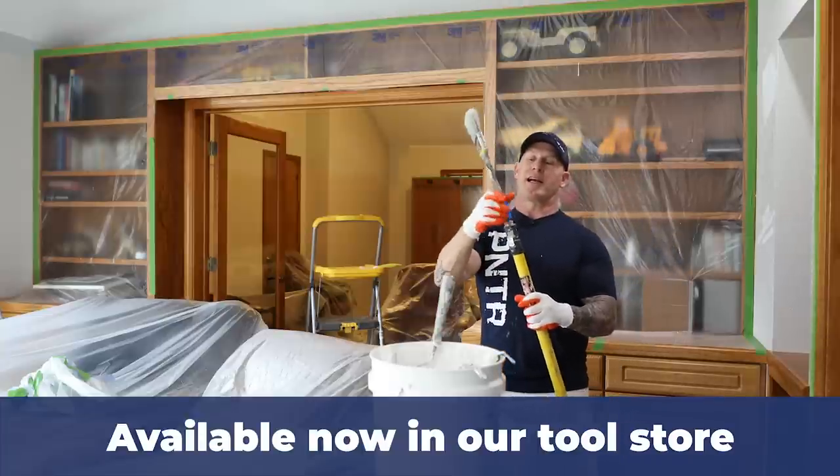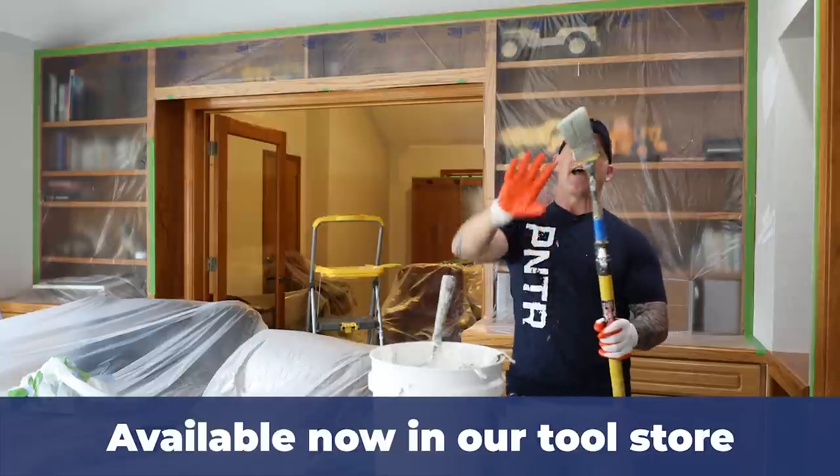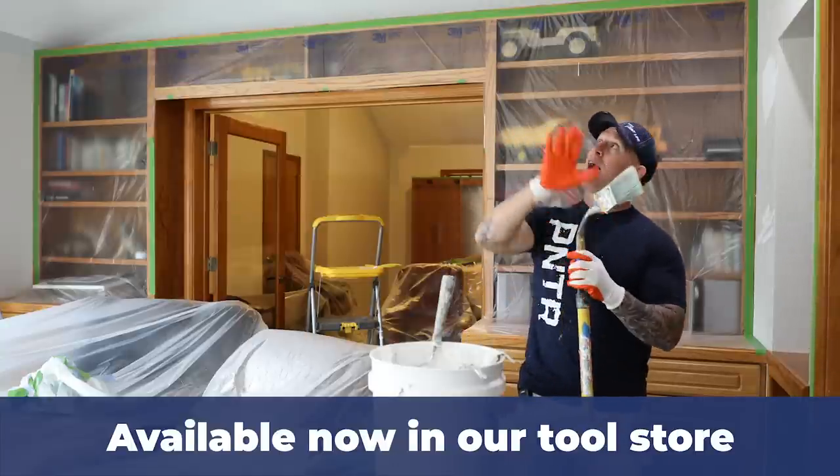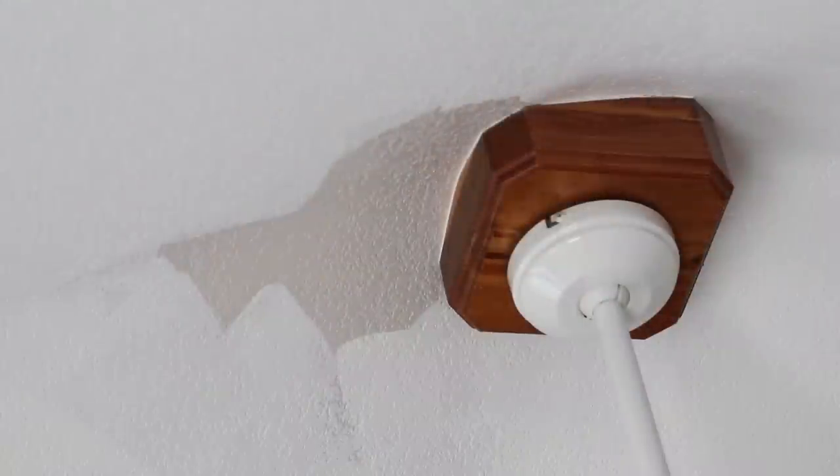All I've got to do is screw it on an extension pole. It stays nice and tight. I can bend it and it stays in that position bent, and I can use the bending ability to work around that situation I have right up there. I've got a decorative kind of a wood plate up there I've got to work around.